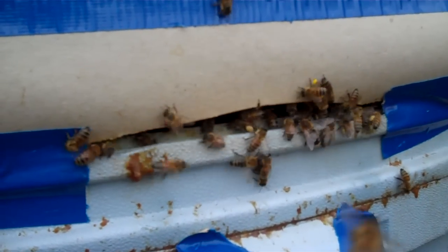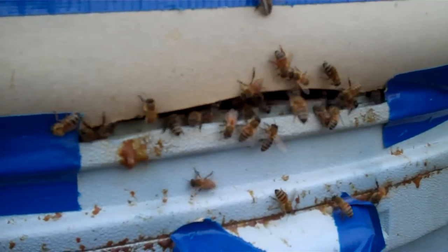I hope you can see the pollen on their hind legs. Different shades of yellow.